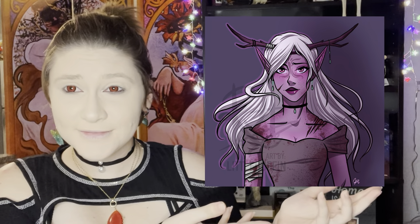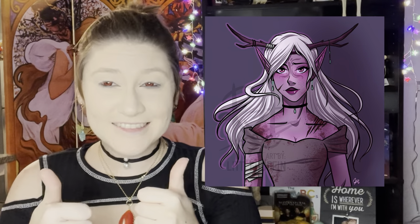Hello everyone and welcome back to another makeup tutorial where I remind you that I am not a professional but I am trying my best. Today we're doing something very different and I'm turning myself into this drawing which is of an NPC from my D&D campaign Ravenwood, which if you haven't watched it, there is a link to the playlist in the description below.